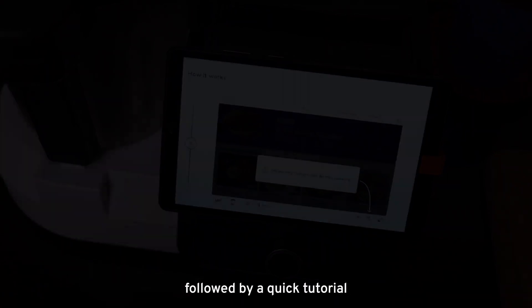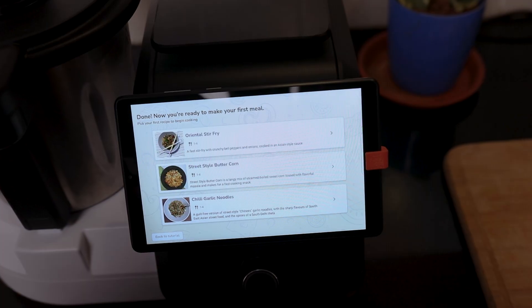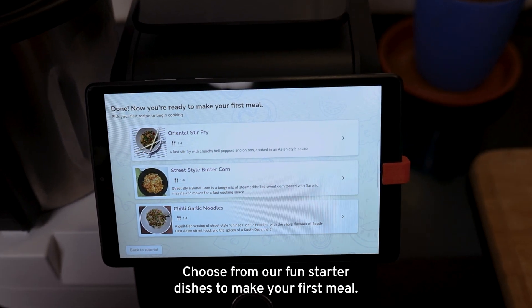Followed by a quick tutorial on all Delish Up features. Choose from our fun starter dishes to make your first meal.